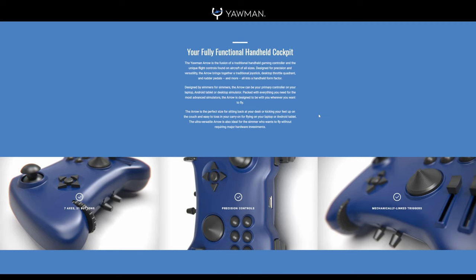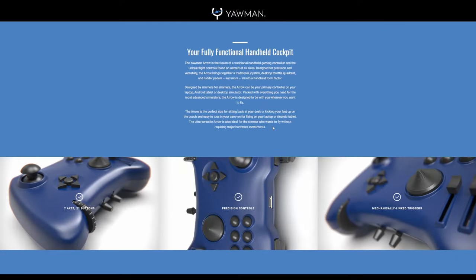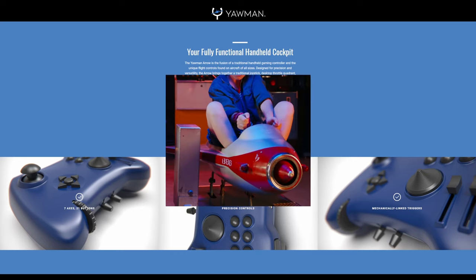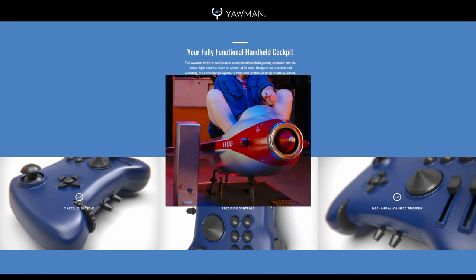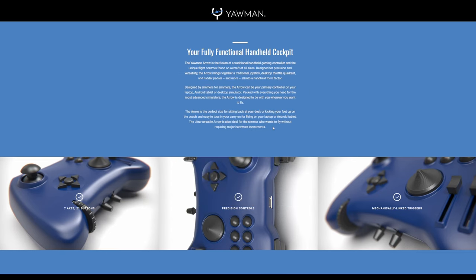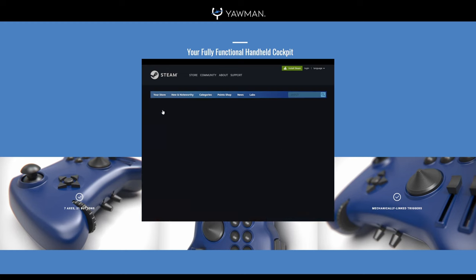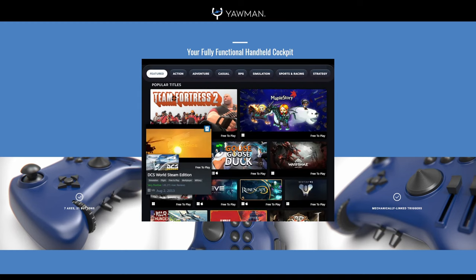And finally, the last group of people — and arguably the most important — are those who want to fly without requiring major hardware investments. This means people who are new to flight sims, those who want to try it out without spending too much money to get the full flight sim experience. Flight sims are hard enough as is, and nothing turns away new players like a barrier to entry that involves their wallet, especially for games that fall under the free-to-play category.